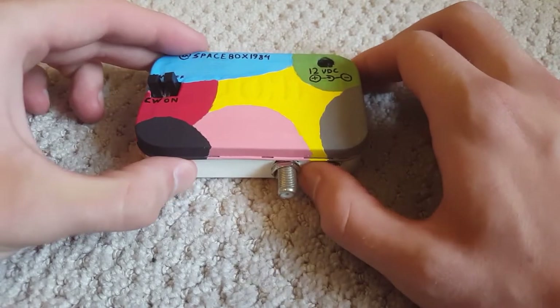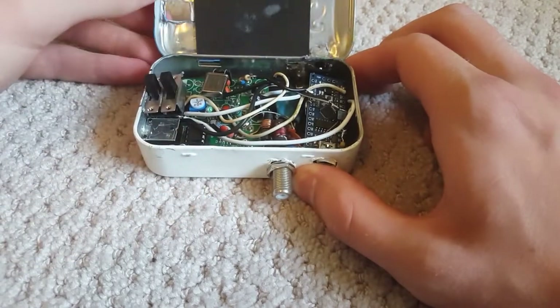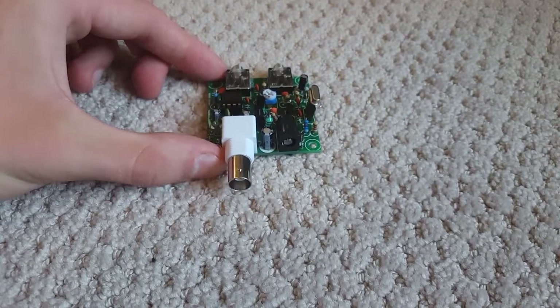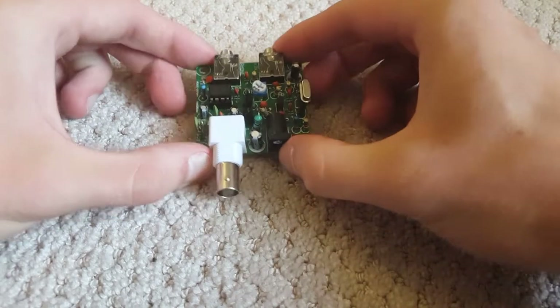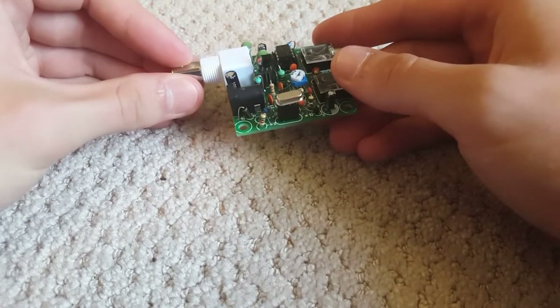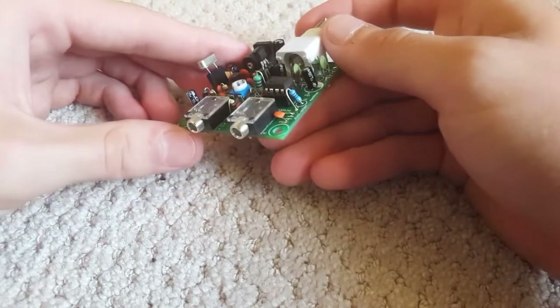The construction of the transmitter is actually clever, and I got the tip from YouTuber VK3YE. He made a video last year about turning the Pixie transmitter into an AM transmitter. Here's one that I built without modifying — it's a 1.2 watt CW transceiver kit that costs only $4 from eBay. It has a frequency range of 7023 to 7026 kHz, which is a good area of the band for QRP.